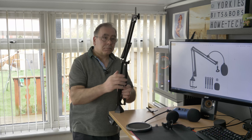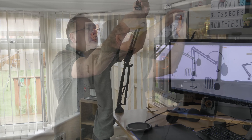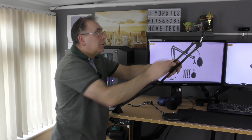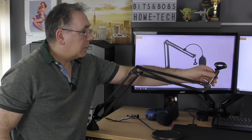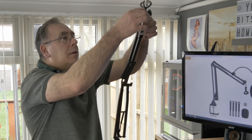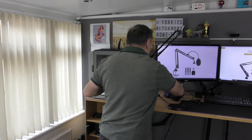Let's set it up then. I'm just going to see how this looks. There's plenty of adjustments. It looks pretty good. Let's put the Yeti on. We need the adapter for the Yeti because it's got a big hole.